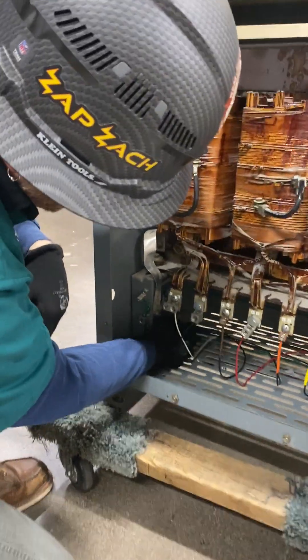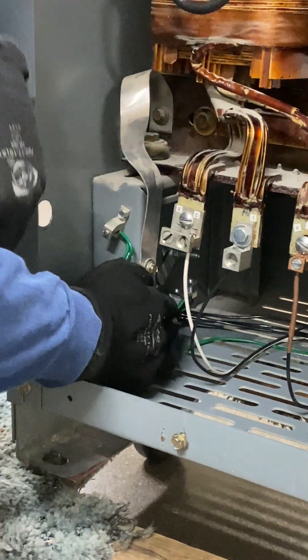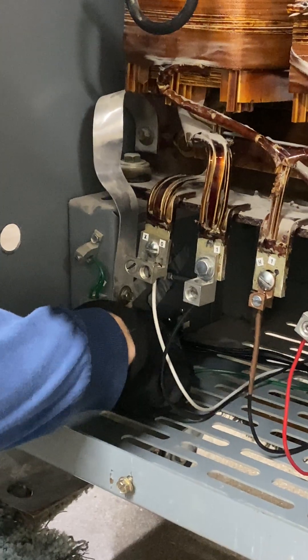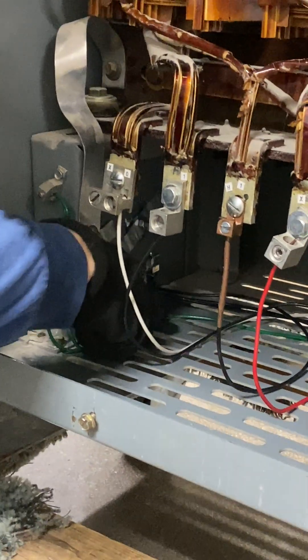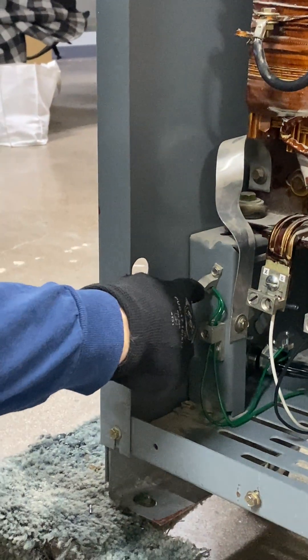I'm also coming in through a flush nipple to a ground bushing. My grounding cable is being crimped onto my ground bushing and is continuous all the way up to my lug and to my second point of contact here.